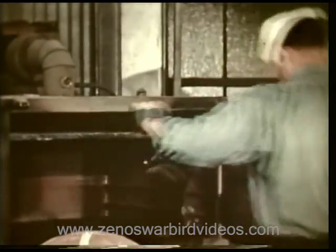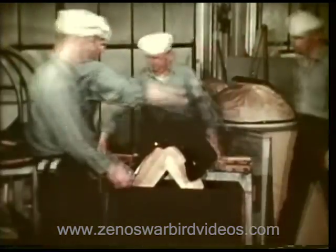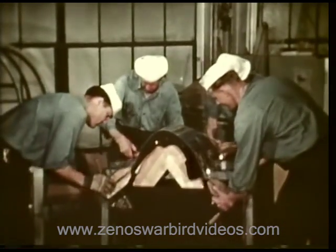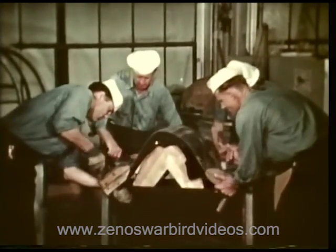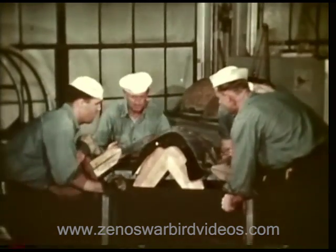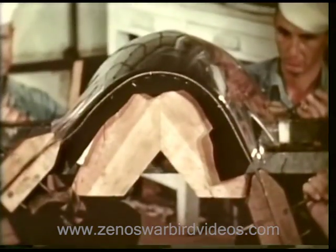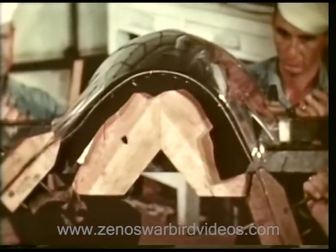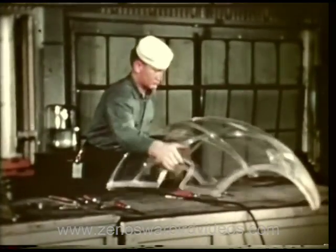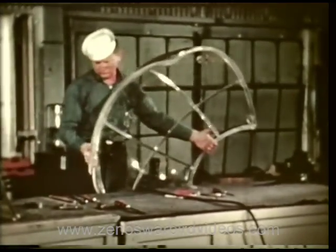From this oven comes a sheet of heated plexiglass, which will be molded to fit a turret frame. Aviation metalsmiths are trained in the use of these plastics, forming them for many purposes on planes.